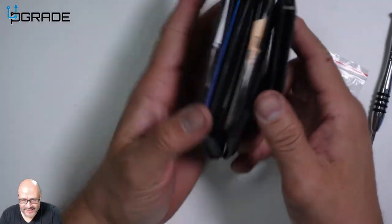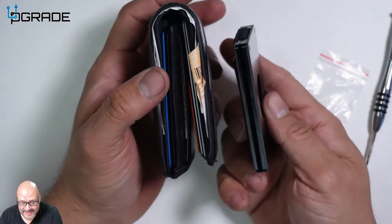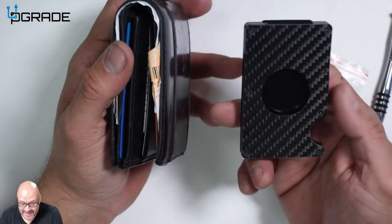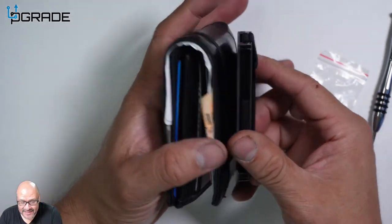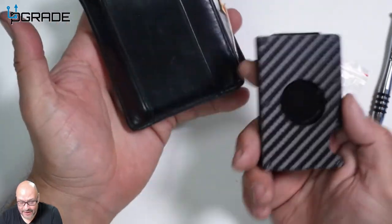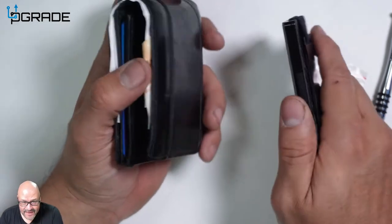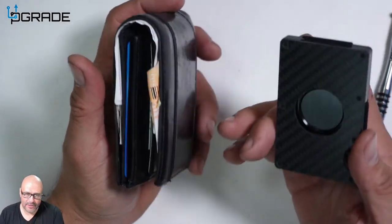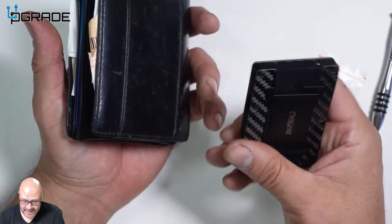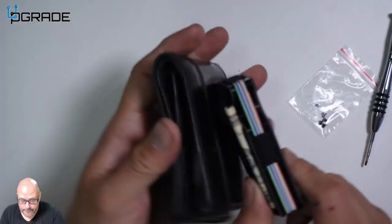I just want you to notice this is my current wallet right now — look at the thickness of it. It's just a ridiculous amount I have to carry. I need to shrink it down to size. Instead of carrying this around, I'll carry the new wallet because this one is too heavy and too thick — it's been hurting my back. When you sit on it, it's very uncomfortable. The new one fits perfectly in any pocket.